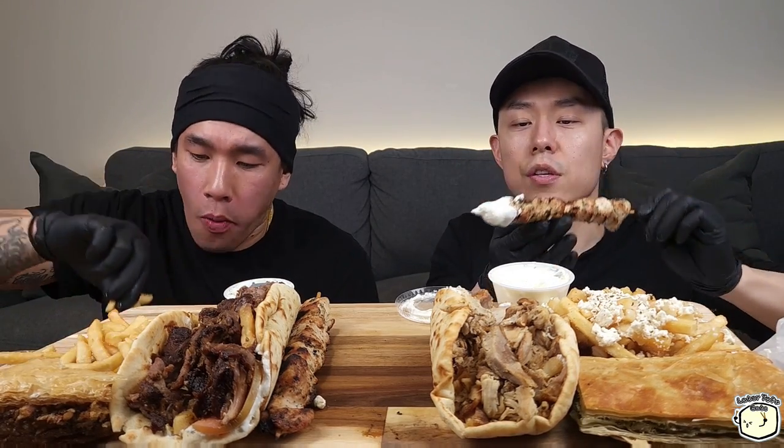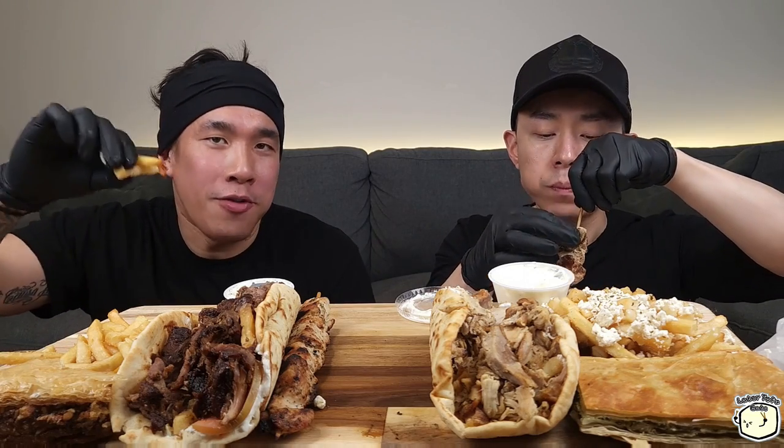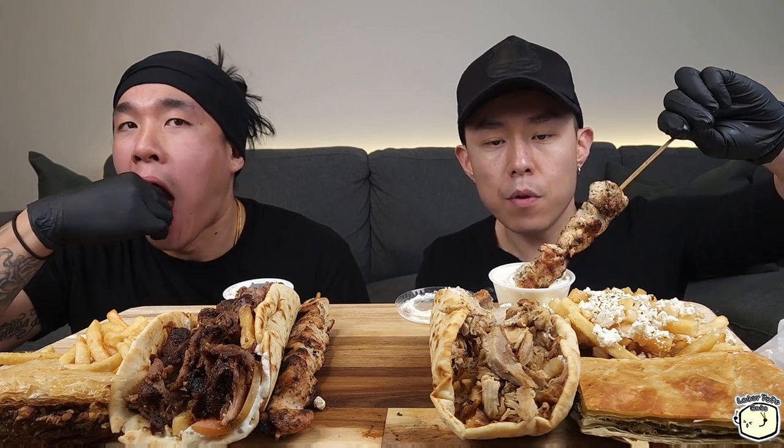This was actually one of our subscribers' recommendations, and we'd been wanting to do Greek food for a while — it was actually supposed to be one of our first videos. We just got caught up with everything else, but I'm glad we finally get to have this.